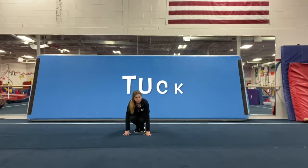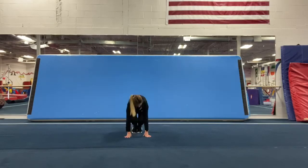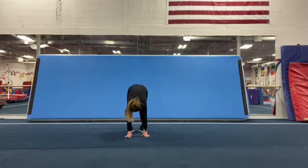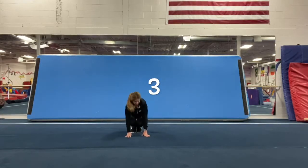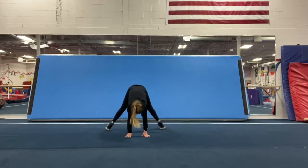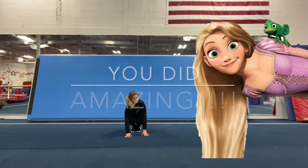We're going to start in our tuck, open to our straddle, and bring our feet together to our pike. We're going to do this five times. Ready? One — tuck, straddle, pike. Two — tuck, straddle, pike. Three — tuck, straddle, pike. Four — tuck, straddle, pike. Five — tuck, straddle, pike. Great job, guys.